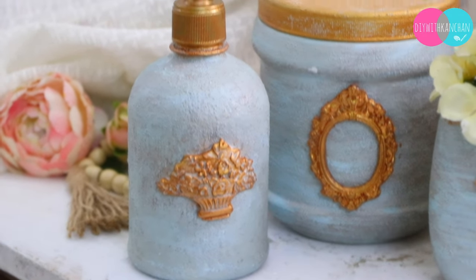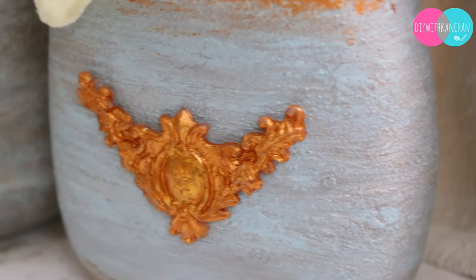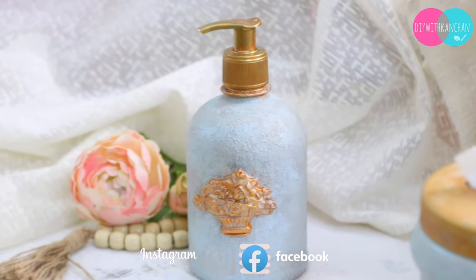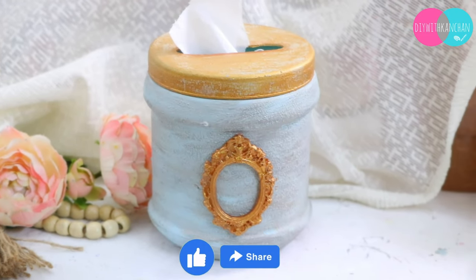We can decorate our washroom with these and get a classy look. If you experiment and make different colors, do share the pictures with me and let me know how you liked this idea. If you are new to my channel, do subscribe and share it with your friends and family. I will see you in the next video — take care and bye bye!